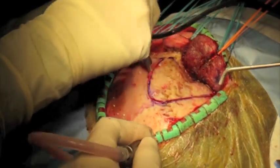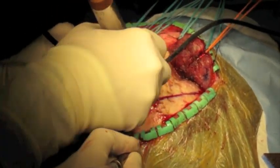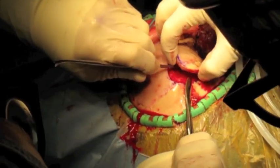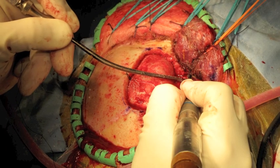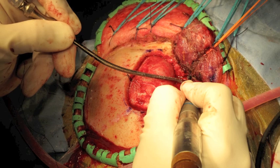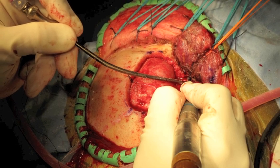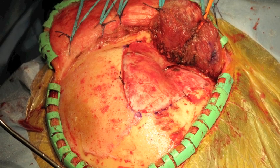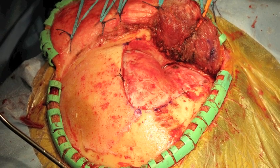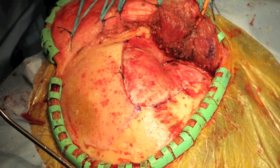A high-speed drill is then used to perform the craniotomy. The bone flap is carefully elevated to preserve dural integrity and the sphenoid wing is flattened using a combination of pneumatic drill and Kerrison rongeur instruments. The bone edges are waxed, dural tenting sutures are placed, and meticulous hemostasis is obtained.